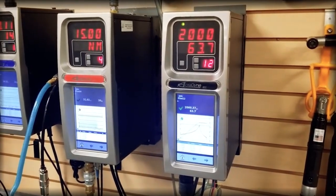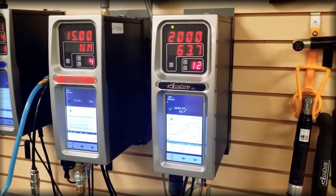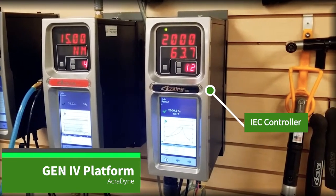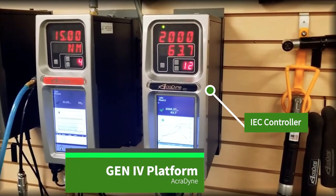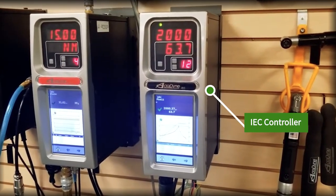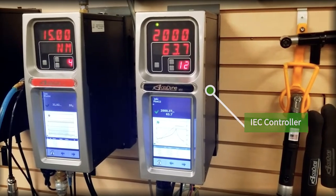We are currently in our Tool University facility here at AIMCO, and we are going to be working with the IEC platform variant of the Acrodyne ACE Generation 4 controller system. What you see on the wall is the controller set up for factory or operational use, with a touch screen and LEDs that display the torque and angle delivered by the tool to a joint.